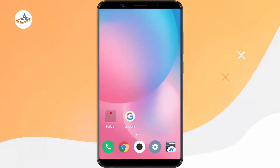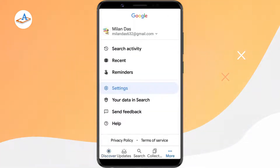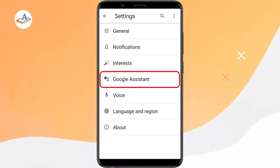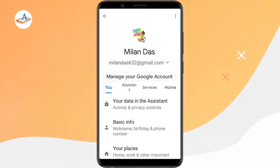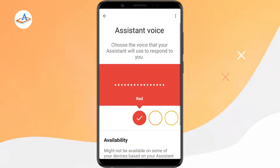In order to change Google Assistant's voice, first launch the Google app on your phone. From here, tap the three-dot icon and select Settings, then Google Assistant. Switch to the Assistant tab and select Assistant Voice.